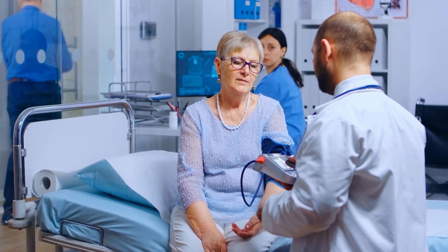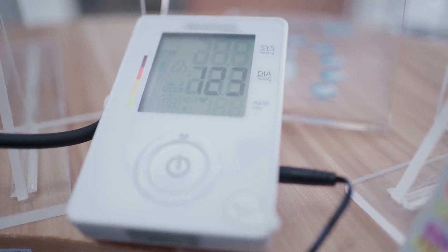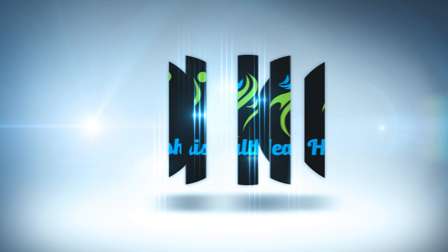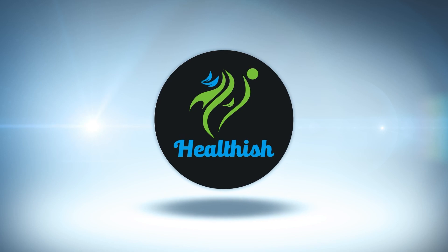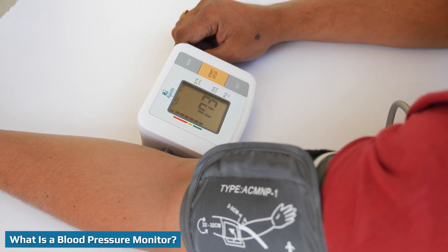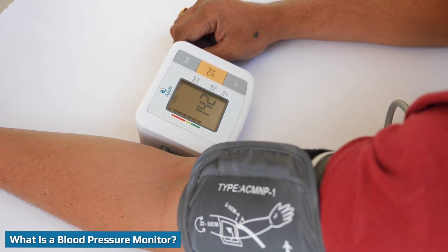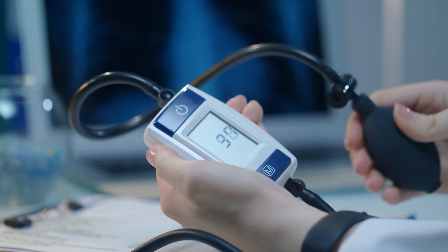Blood pressure monitors allow patients to keep track of their blood pressure measurements while at home, rather than relying only on doctor visits. But not all blood pressure monitors are created equal. Watch on to discover how they work and whether patients should use an arm or wrist blood pressure monitor. Patients with chronic blood pressure issues need to have it measured more than once or twice a year, and that's where blood pressure monitors come in.